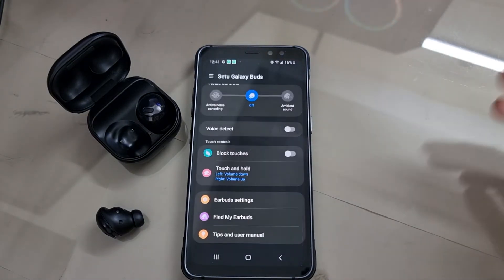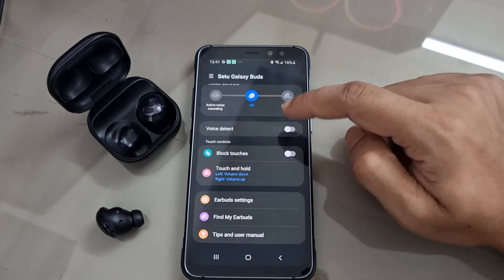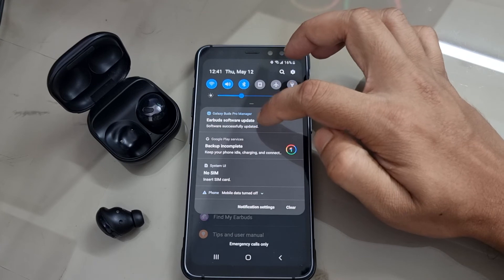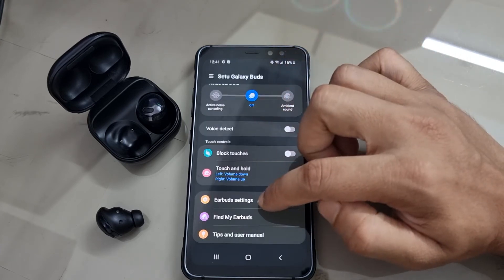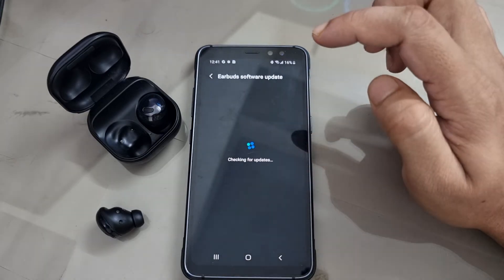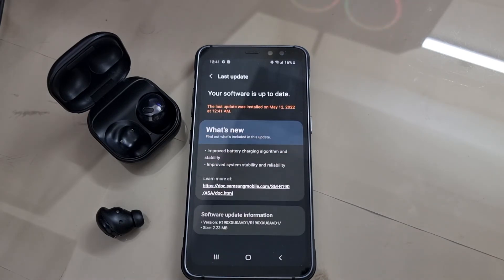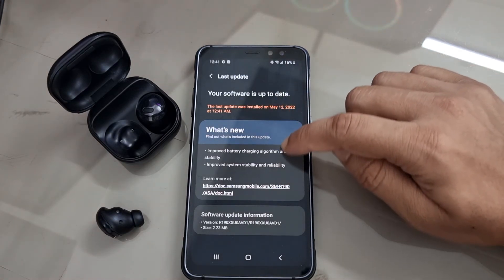The update process is happening in the background. It's giving me a notice that the update process has successfully completed. It's now checking for any new software and tells me that the software is up to date.